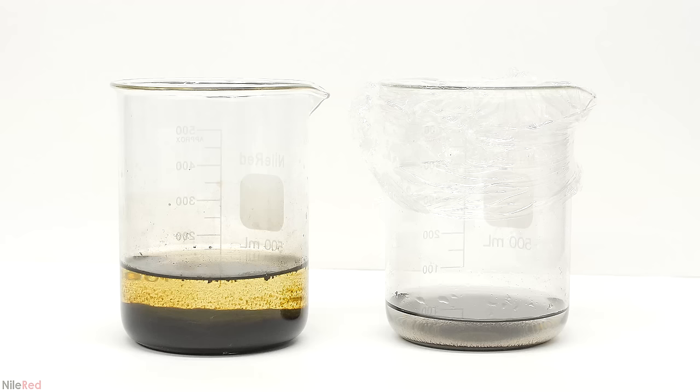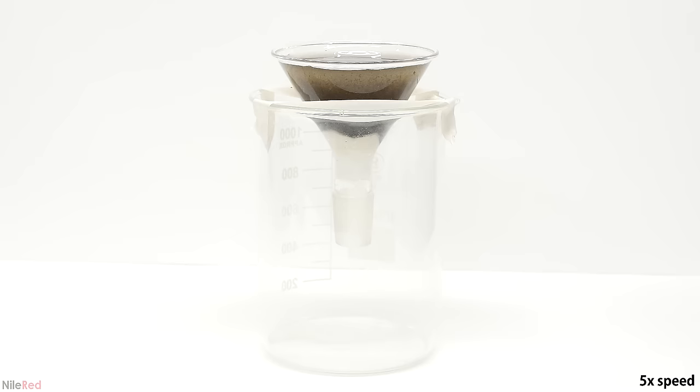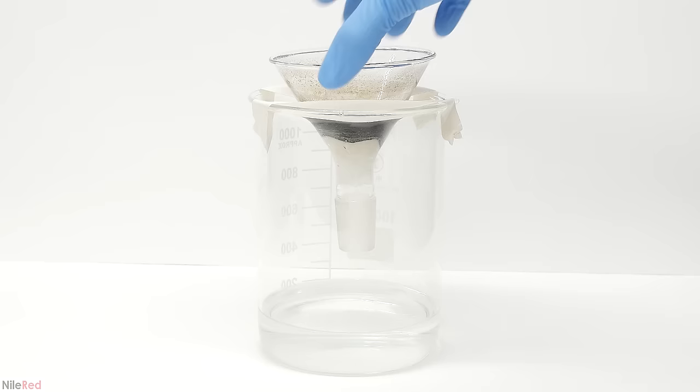When I came back, the manganese dioxide on the left had almost completely separated, and the mercury sulfide had also separated. I decided to deal with the left one first, and it was all filtered through a little bit of sealite. All of the manganese dioxide and the sealite is going to be kept as solid waste.